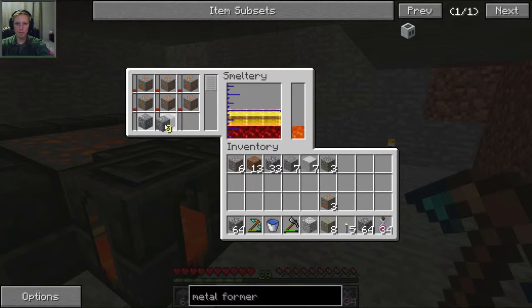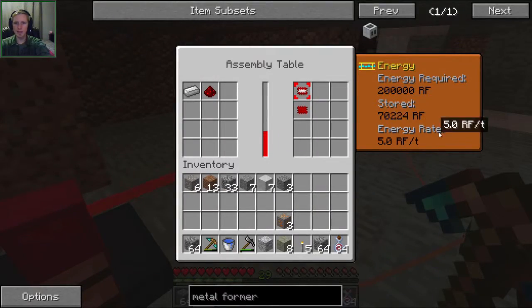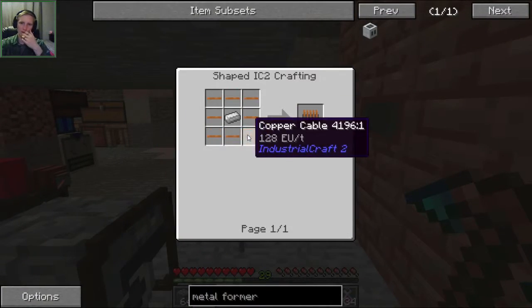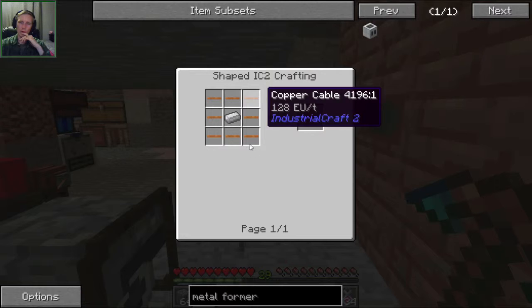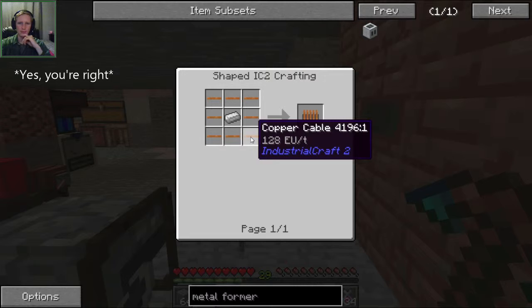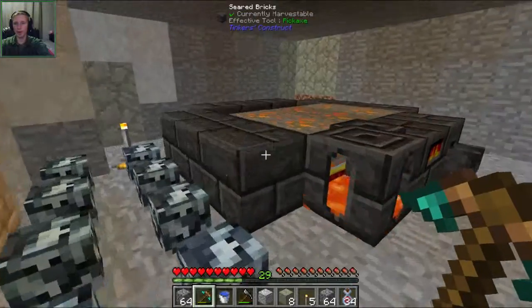Let's do two tin right there and that should make some more bronze. We have two ingots of bronze, so we need 18 more to make 20. We're at 70,000 out of 200,000 for that chip set. What's the next piece we're going to need after the toolboxes? We're going to need these coils - we need eight copper cables per coil, so that's 24. 24 divided by two is 12 plates, so that means 24 ingots of copper and then three iron.